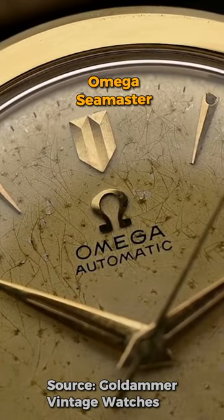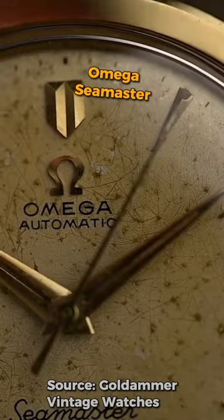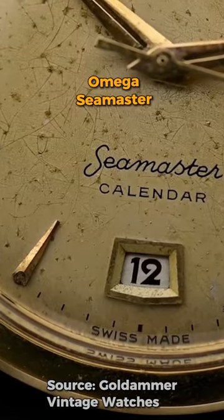Many vintage watches are smaller, and vintage Omega Seamasters offer some incredible value, often coming in at 34 or 36 millimeters.